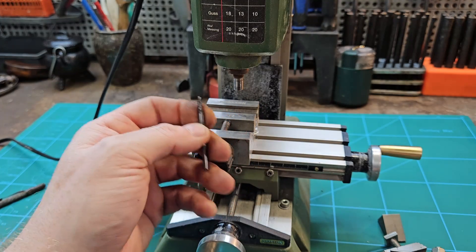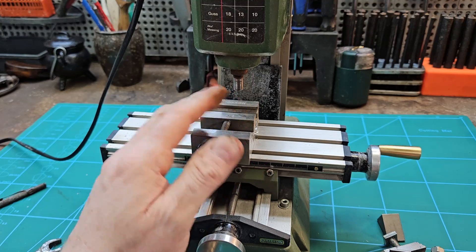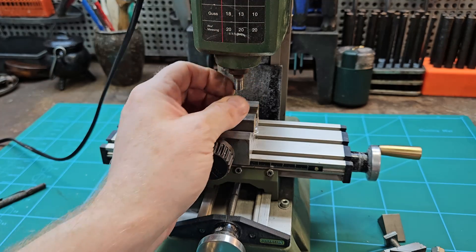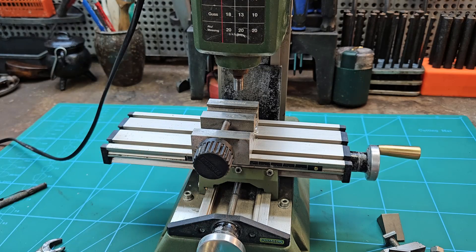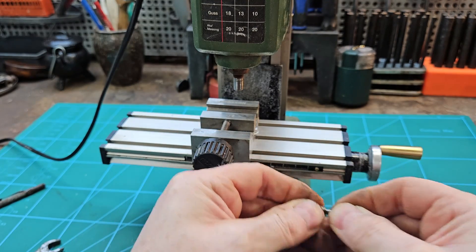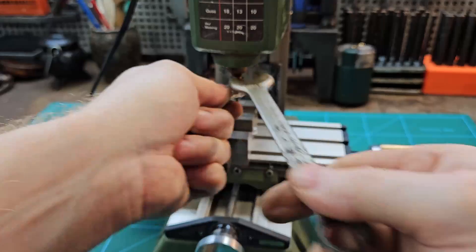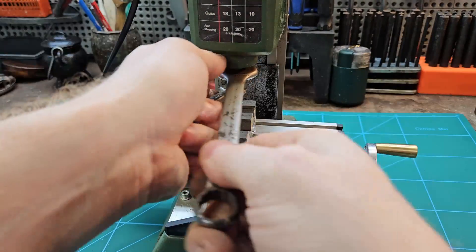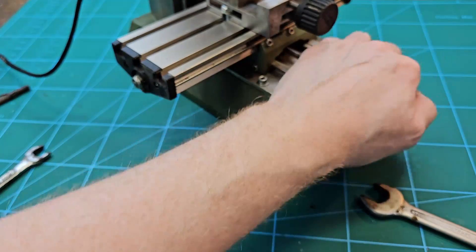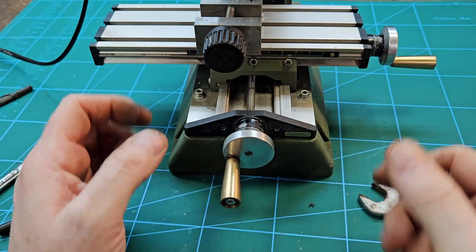The biggest bit you're going to be using with the stock collet system is 3mm, which is tiny. However, there are upgrades available for the Proxxon which allow you to change the spindle and use the ER11 collet system, which increases your capacity by a lot. To fit a bit: cut it in half, slot it in, and tighten it up. You do get spanners included with the mill, but the two-spanner system is a real pain. You also need to screw the machine down to a sturdy bench because it can wobble a lot.